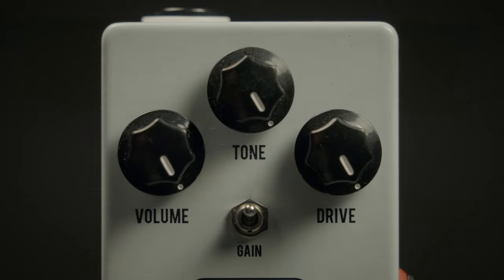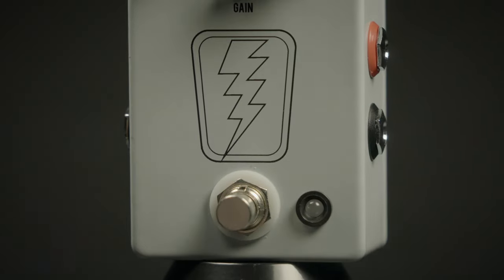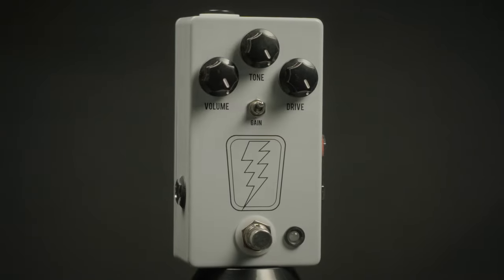This is the JHS Super Bolt Channel Drive. It is a great sounding overdrive that can be used on a variety of instruments to get you a nice gnarly sound.